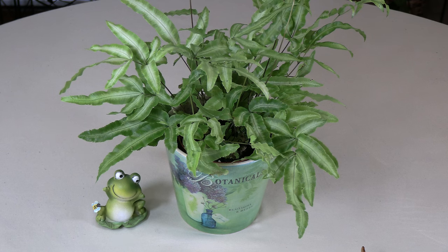Today we have a plant care video for variegated Cretan brake fern. This is a beautiful fern that really lights up your indoor garden. This fern is from the Pteris genus of plants, which includes many fern species, most of which are native to Europe, Asia, and parts of Africa. This one is Pteris cretica and the cultivar is Albolineata.